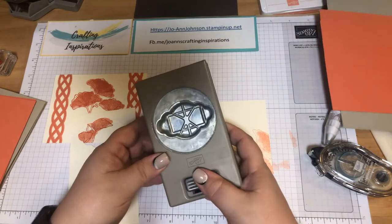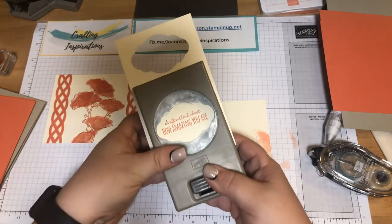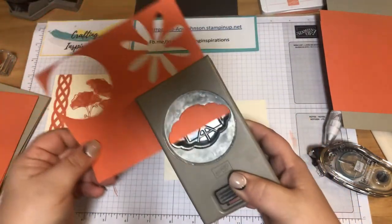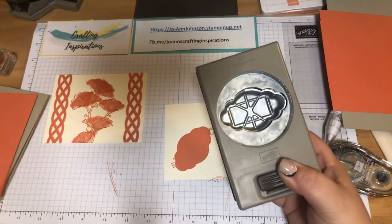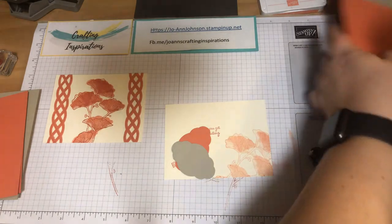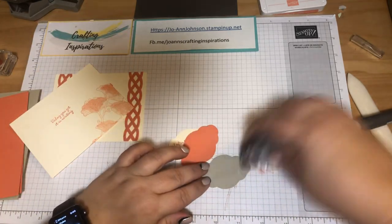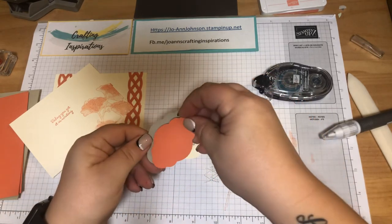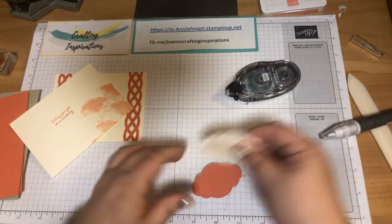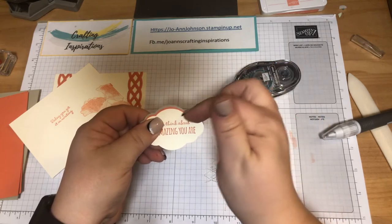I'm getting the pretty label punch and punching out our sentiment. I've got a scrap piece of Crips & Curl and Sierra Sand to punch out as well. I'm going to layer these up just like our card layers: Sierra Sand, then Crips & Curl, then Very Vanilla — leaving a little bit of a border margin on each layer so you can see each color.